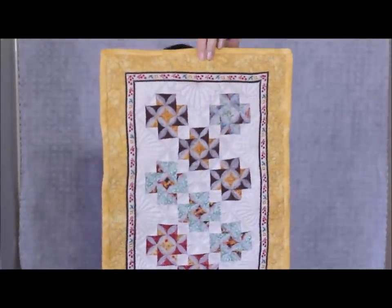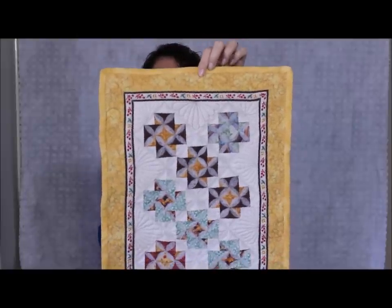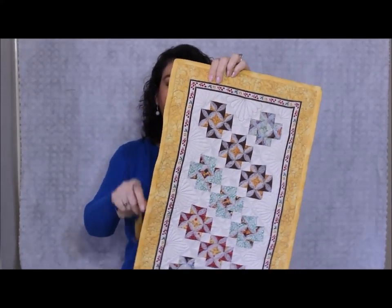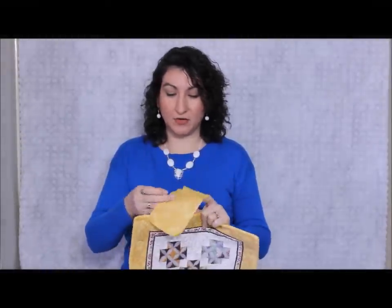Hi, welcome to Quiltonator.com. I'm Michelle Johnson. This is Little Fall Dreams, and I made this about a year ago. I'd like to show you this quilting pattern — my friends said it looked like Hawaiian flowers, so that's why I'm calling it Hawaiian flowers.